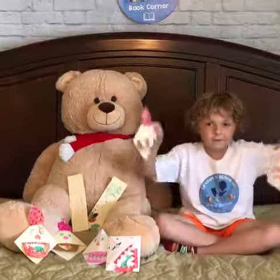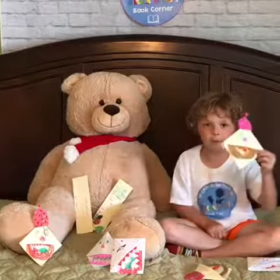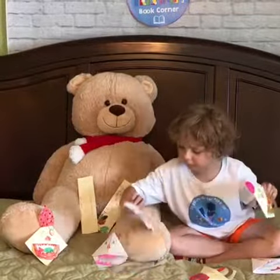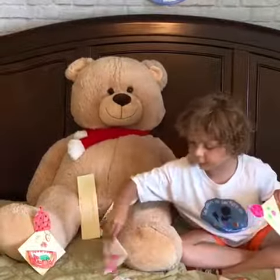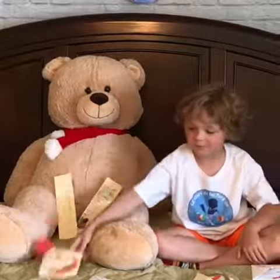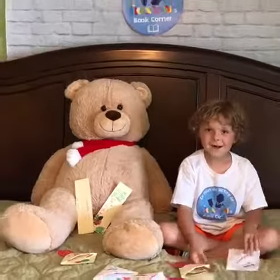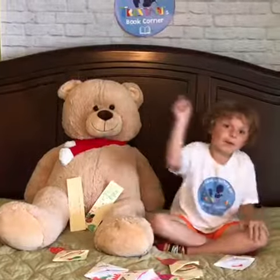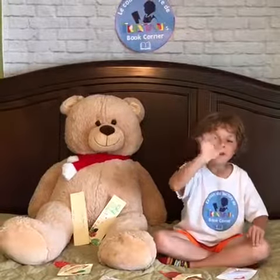And he has a fish in his mouth. Aren't these things cool? This one was my mom's, this one was my brother's, this one was my mom's too, and this one was my brother's too. I hope you like all of our bookmarks. And as I say every week, never give up reading and never give up on Tristan's Book Corner. See you next week guys, bye!